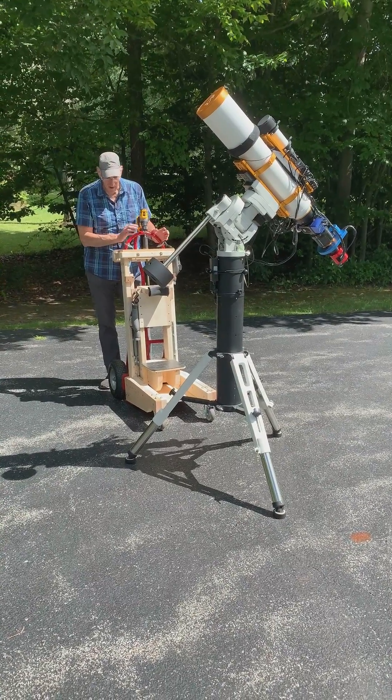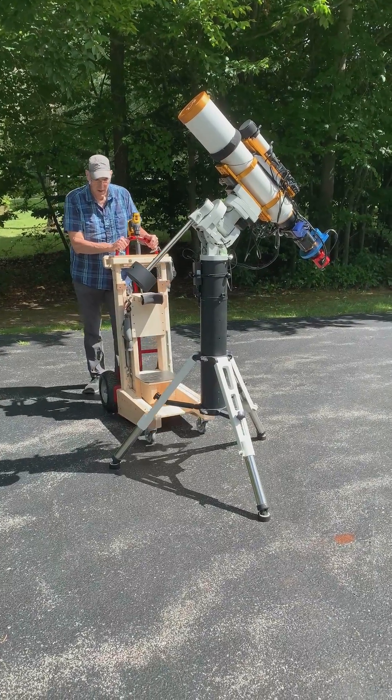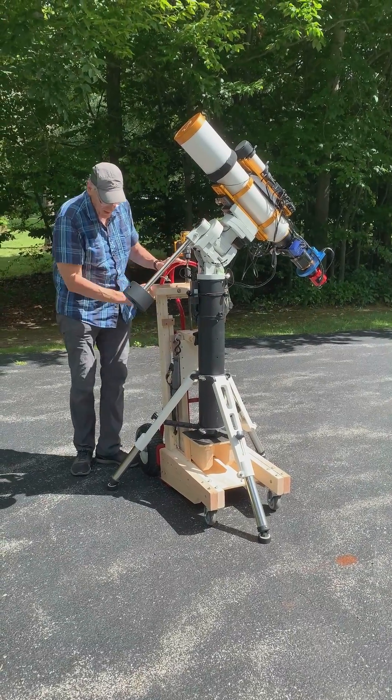Just a quick demonstration of my telescope lifter and transporter. Basically the idea is you can just wheel it up under a CM60, which is what this was designed for. It sits right underneath.